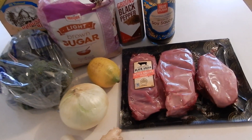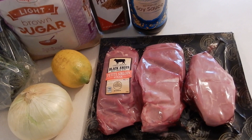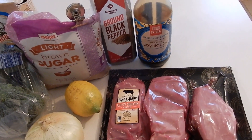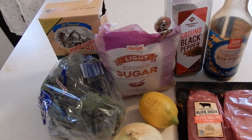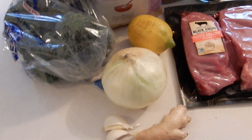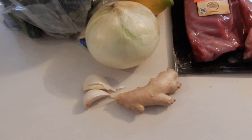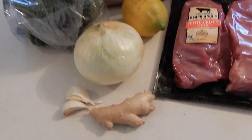I have here all the ingredients that you need. I have a petite sirloin steak — it's about a pound and a half. I have soy sauce, black pepper, brown sugar, cornstarch, broccoli, lemon, onion, two cloves of garlic, and a small piece of ginger root. That's all you need.